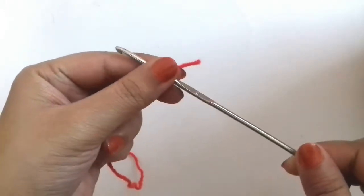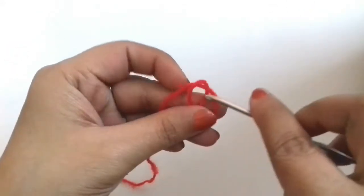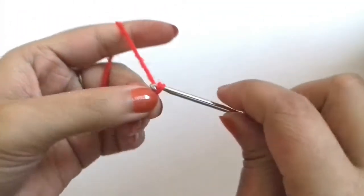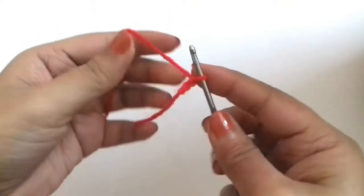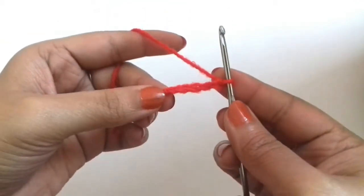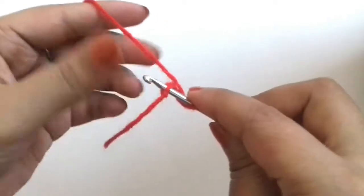This is the crochet hook I am going to use for making this bow. We will start by making a slip knot, and now we will make 5 chains: 1, 2, 3, 4, 5 — and we will join with a slip stitch to form a ring.